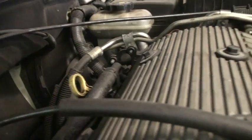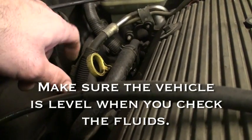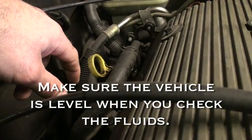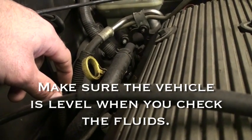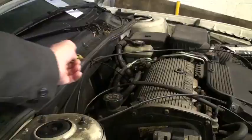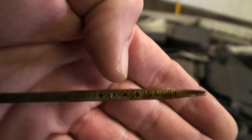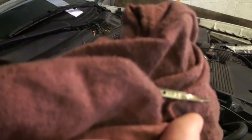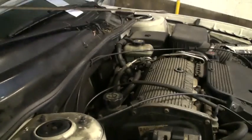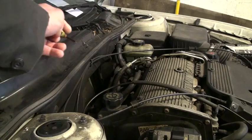First on our list today on this General Motors 2.4 liter is the engine oil. Make sure the engine is off when you check this. The very best time to check the oil is first thing in the morning before you start the car — that's the best reading you're ever going to get. Pull the dipstick, clean it off, then put it back in. Make sure it's all the way down.